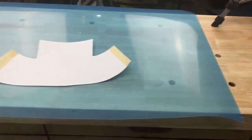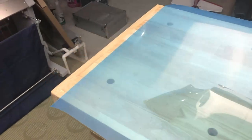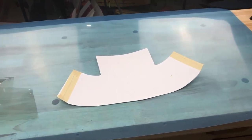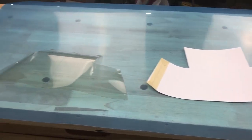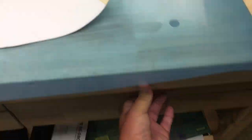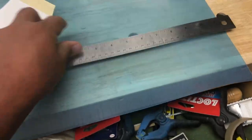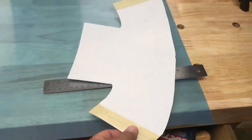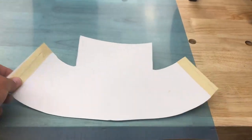So what you're looking at here is a large piece of PETG. Now I have small pieces that I use for vacuum forming — they're 12 inches by 12 inches. A little size reference. That's 12 inches. So obviously that wasn't going to be big enough for the windshield.